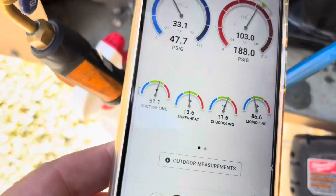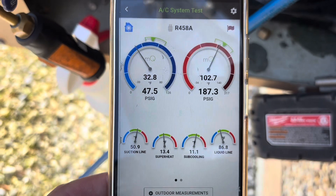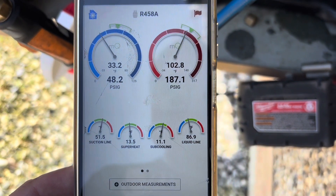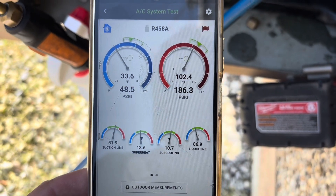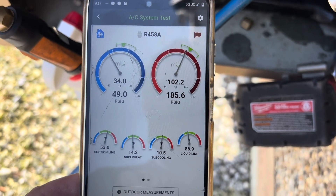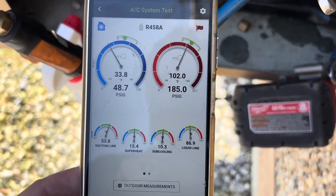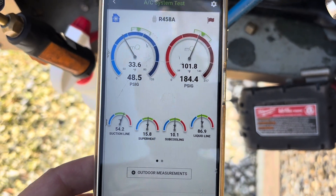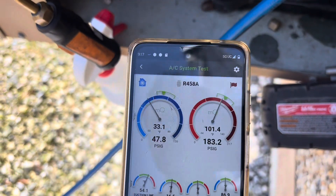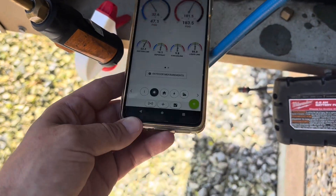Suction line temperature is coming back down. It's still showing that the suction pressure is a little low, but I'm not real worried about that. 11.2 degrees of sub cooling. I think I'm going to leave it alone. We'll watch it for a few more minutes, but I think this is probably about as close as we're going to get it. I'm just not real familiar with this Bluon stuff, so we'll watch it a few more minutes.